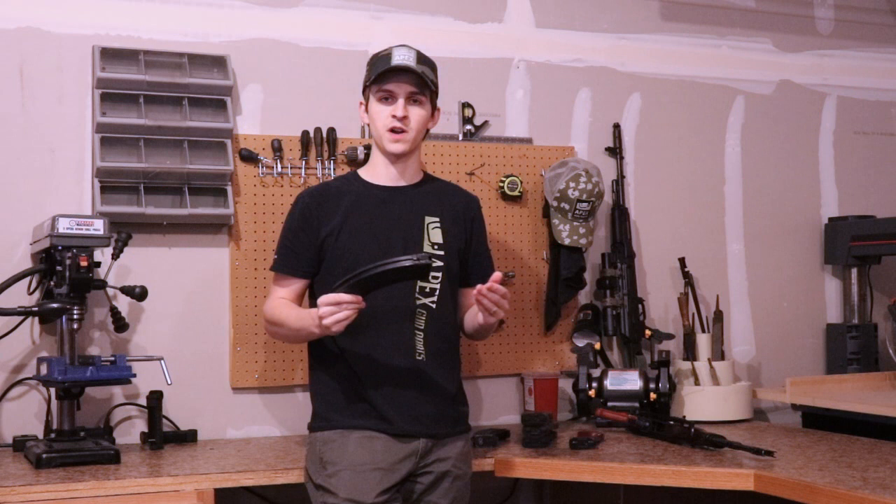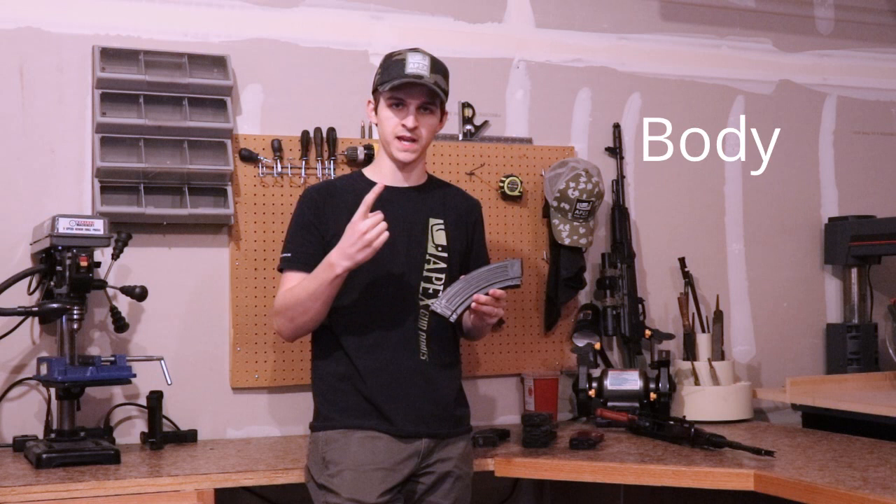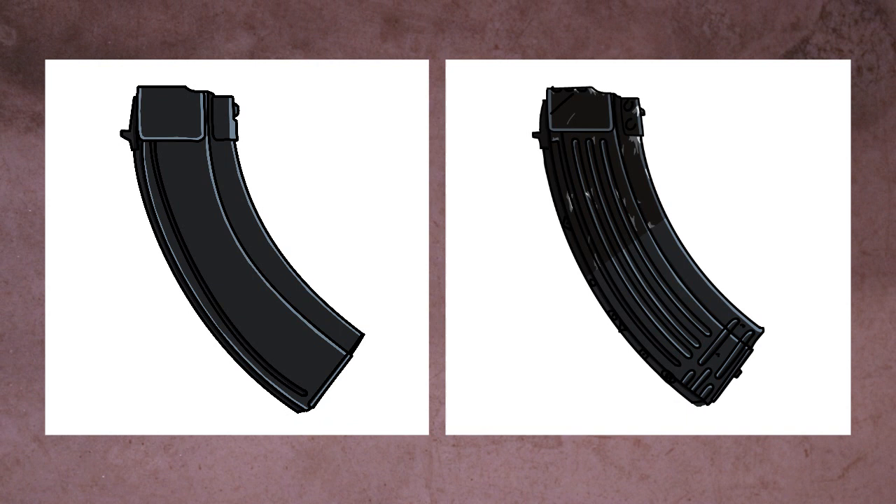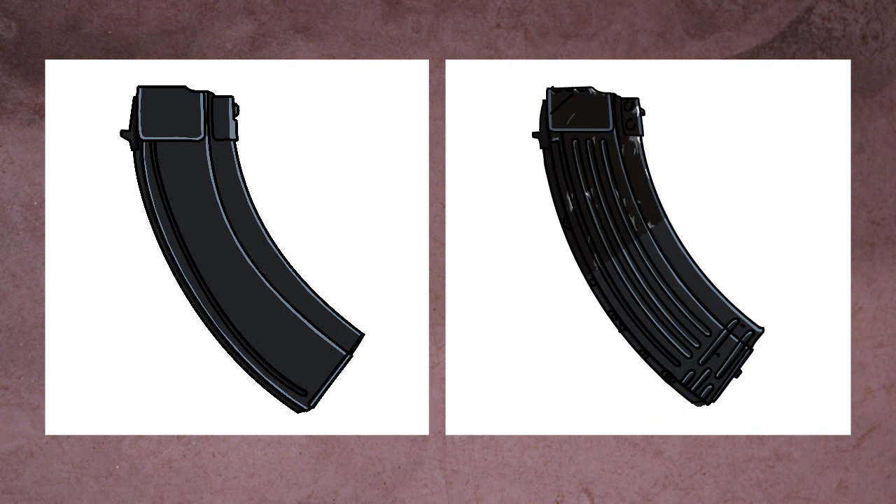We'll start with the most obvious one: Russian steel AK-47 magazines, looking at the body, the markings, and the finish type. The first thing to look at for Russian steel AK magazines is whether it's a slab design or a standard rib design. The slab design is shown on the left, and the rib design is shown on the right. The slab side design magazines are generally always Russian.